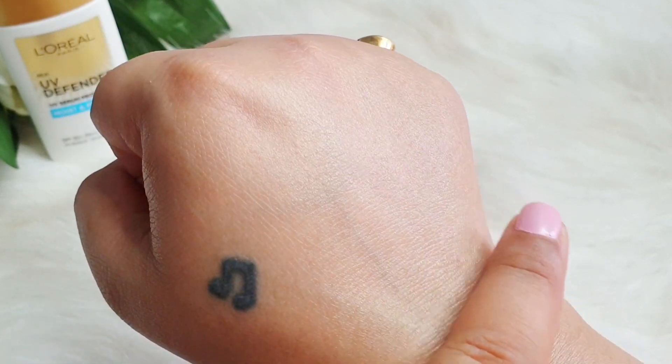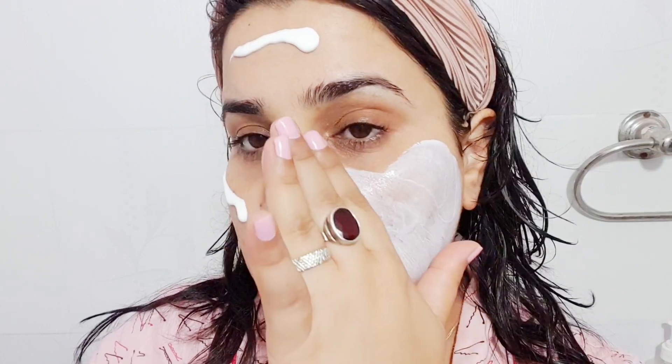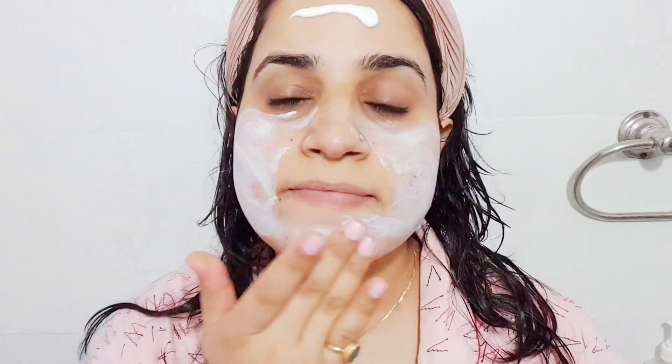The scent is very light — almost like a BB or CC cream fragrance. It is not very strong and does not bother me at all. The texture is light, it gives a silky and glowy finish, and reapplication is also easy.